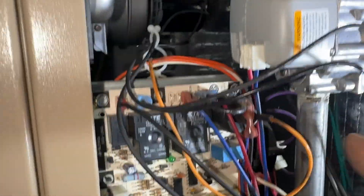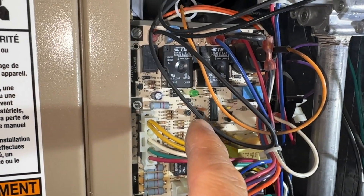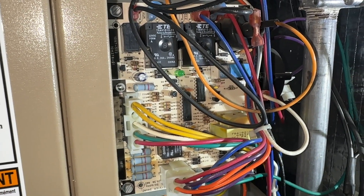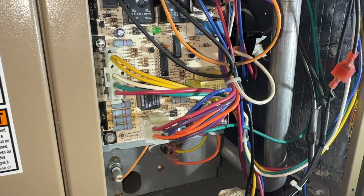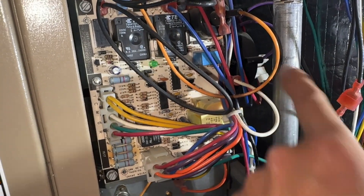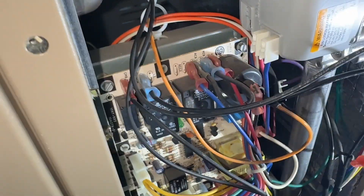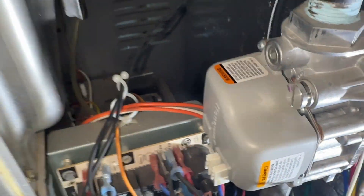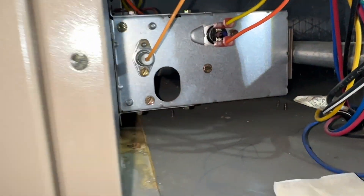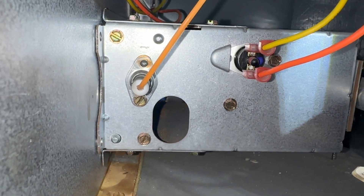The inducer motor is going. I got the fast blink from the light so that means it's okay so far. The pressure switch should be proving that the blower is on, and it should open up the gas valve and turn on the burners as well. I see the flame — all right, so now it's running.